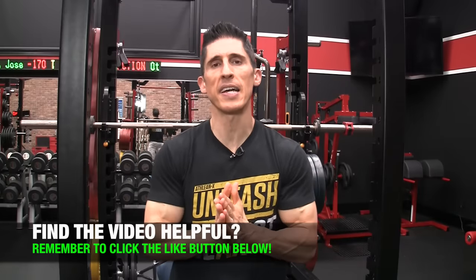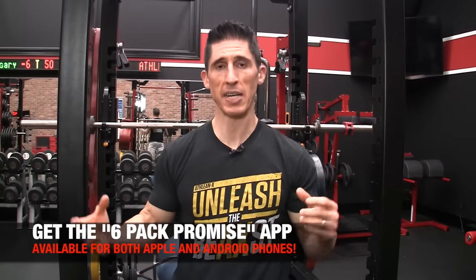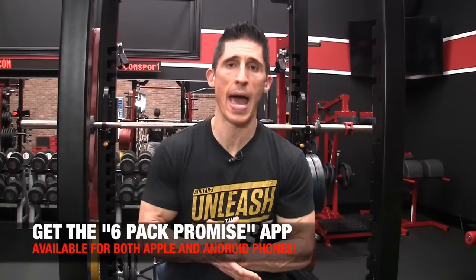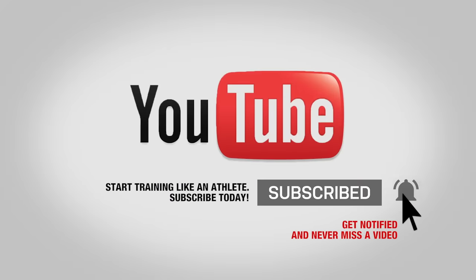So there you have it, guys — my best dumbbell exercise selections for abs. If it's not something you're doing now, make sure you introduce them soon, because these are going to provide a benefit that's unique and different than anything you're getting if you aren't doing weighted ab exercises. If you're looking for an app that combines all of these exercises into an entire 8-week ab training cycle, you can get it in the App Store and Android Store — it's called The Six Pack Promise. If you're looking for more than just abs, find all of our step-by-step programs at ATHLEANX.com. If you liked the video and found it helpful, leave your comments and thumbs up below, click subscribe and turn on notifications so you never miss a new video.